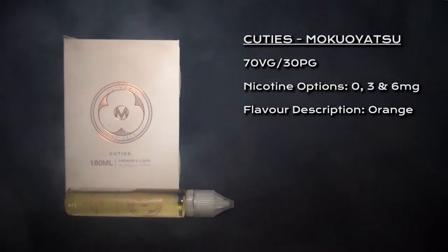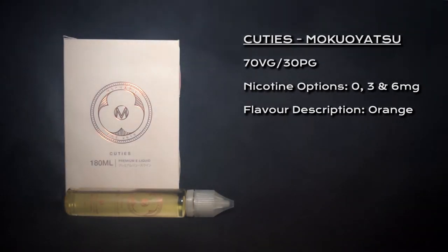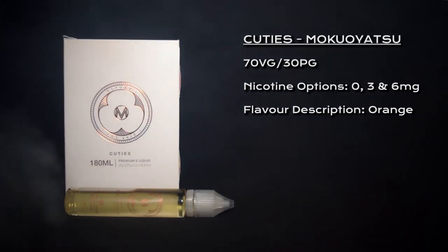What's going on Vapors, welcome to my review for Cuties by Moku Uyatsu. Cuties is a 70-30 VG PG blend. Nicotine options are 0, 3 and 6 milligrams and it is an orange flavour.